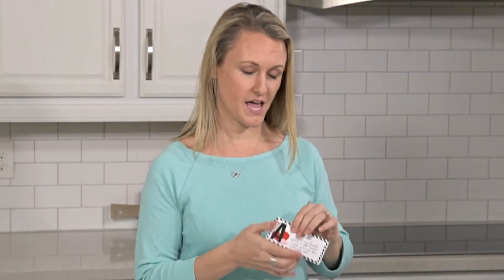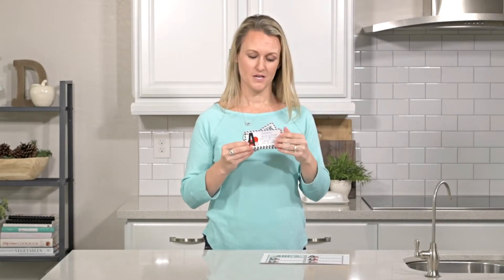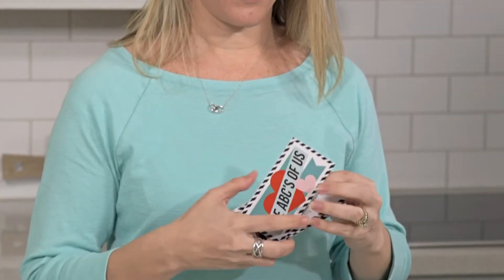For A, I wrote 'Amsterdam' and talked about our trip there — one of my favorite trips in the entire world. You can take it a step further and put a picture of the two of you in Amsterdam. Just go through the alphabet with this cute, simple printable that is also super thoughtful.